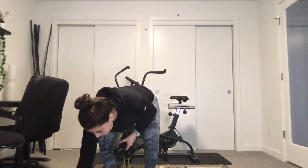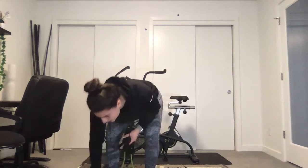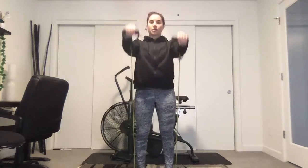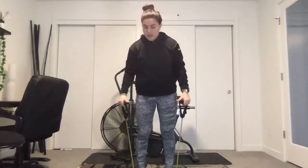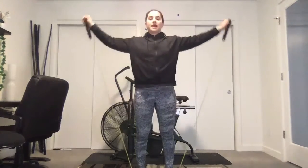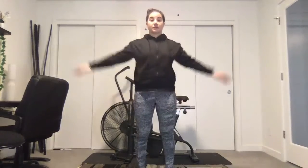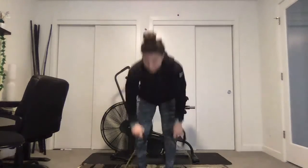Starting in three, two, one. Front raise, side raise. Shoulders down and back. Side raise, side raise. If this aggravates your neck or your shoulder, drop the weight.